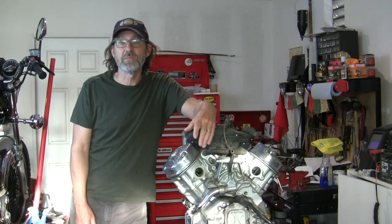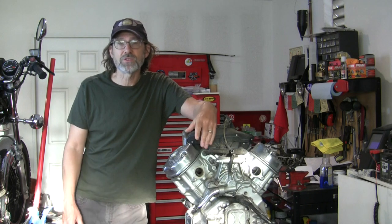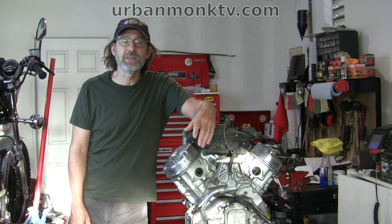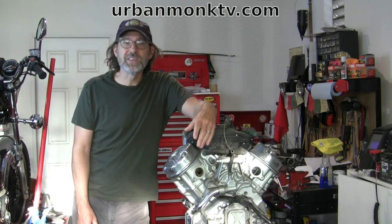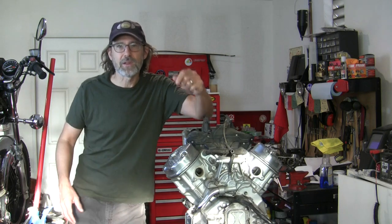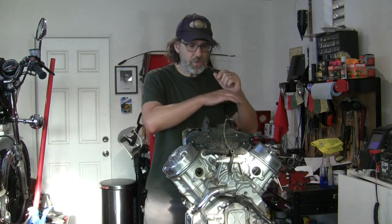If anyone else is interested in having me consult on a particular project, I am open to discussing that. Reach out through the contact form on urbanmonktv.com or email me at urbanmonktv@gmail.com — I'll get it either way through the same email account.